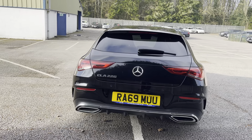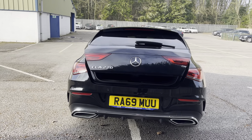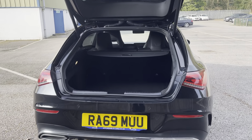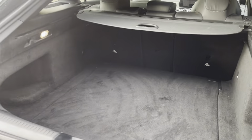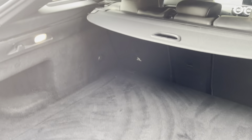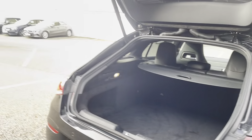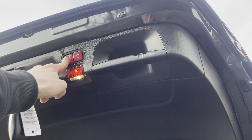If we open the boot, just unlock it with the key and it'll open automatically. Absolutely great boot space — you can fit tons in there — and you can also pull over the space cover, press the button, and the boot will close.